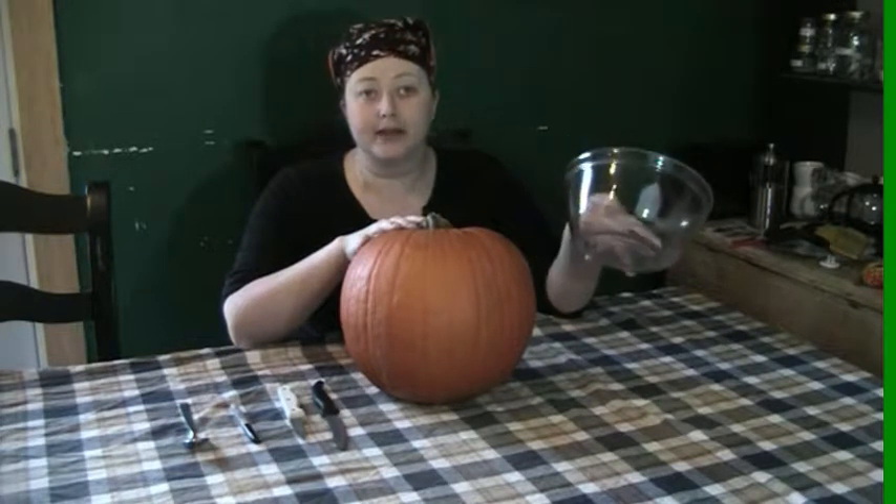So the first thing we want to do is examine our pumpkin. I should have washed it off because it's a little dirty. Figure out what it's going to be. I am going to do a typical jack-o-lantern face on it just because it's easy, it's simple, and it's something fun we can do for the video. So this area right here will be its face, but before we can even think about carving we gotta gut this sucker.